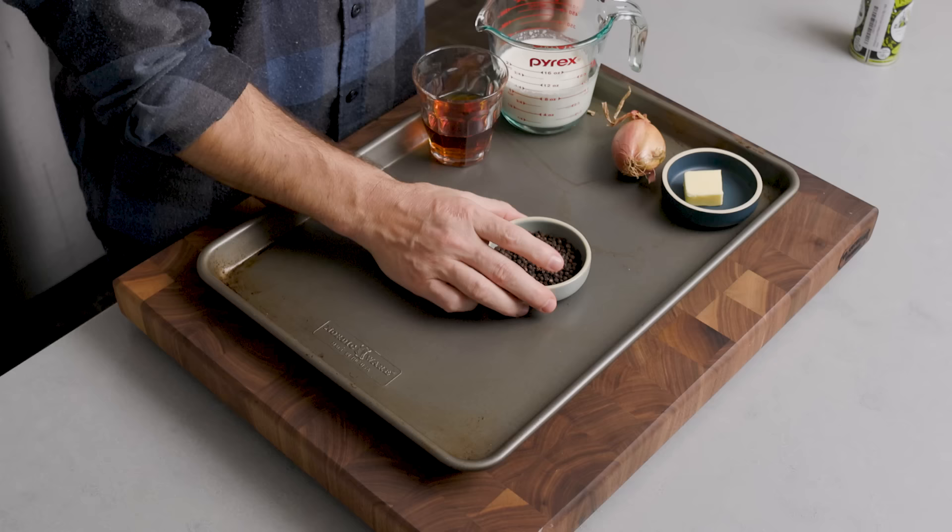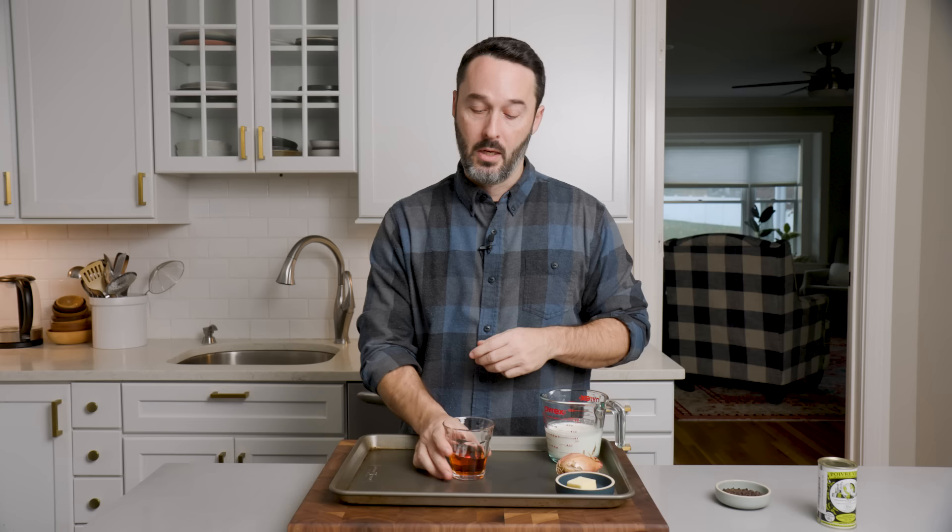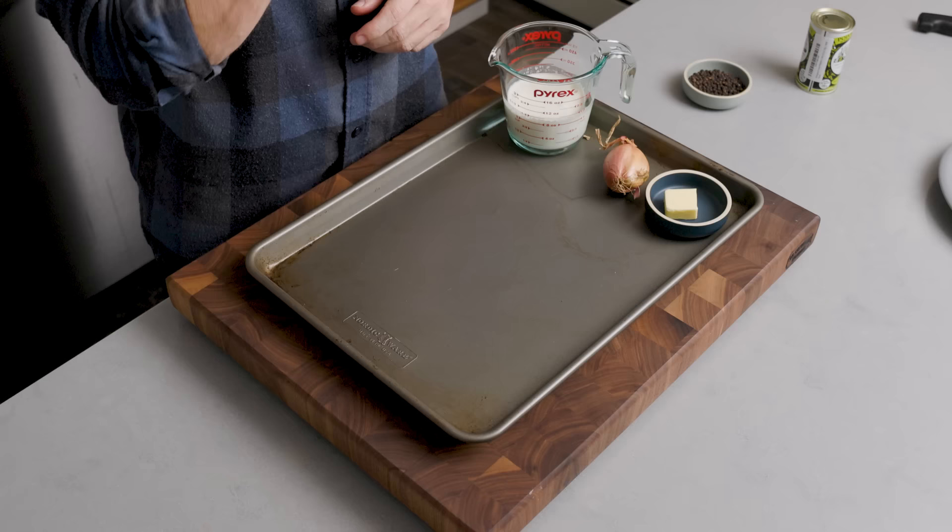Black peppercorns — I have two tablespoons. You don't have to have an exact amount here. We're gonna crush these and just coat each side of our steak. Cognac — that is strong stuff, and an expensive liquor. If you don't want to spend that much money — the bottle we got was Hennessy — you can use a cheap brandy, like a $20 bottle or less. It honestly tastes and smells almost the same to my novice palate.